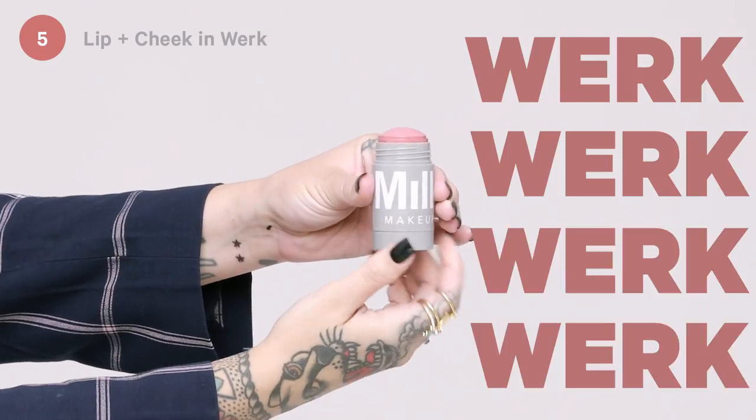Step five: lip and cheek in Work. Ooh, she's a dusty rose. I like to apply on my cheeks and blend out with fingers. Let's get to work.